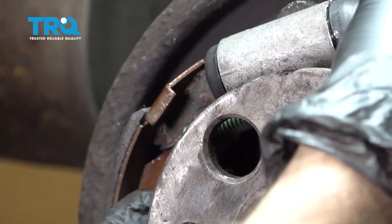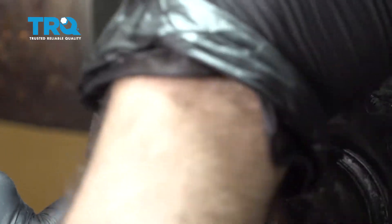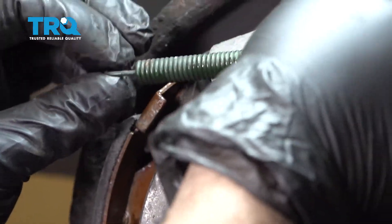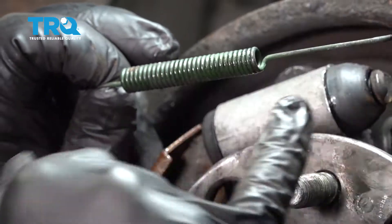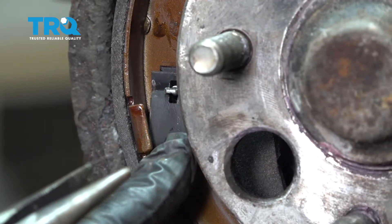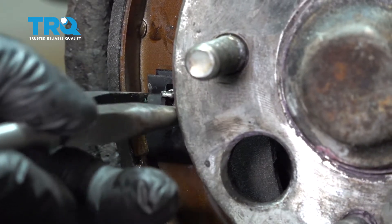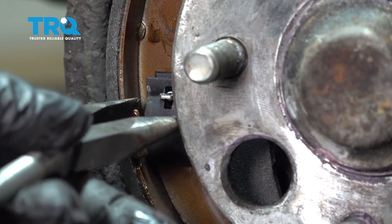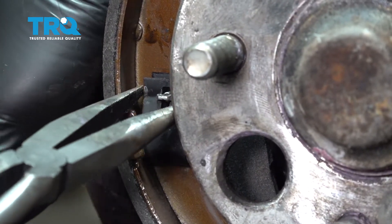Remember the orientation of the spring — it goes into the little notch on the top part of the shoe. The main part of the spring is on the left side and the longer part is forward. Using your pliers, go ahead and release the locking spring tab, same as the one previously removed. Push in and twist.